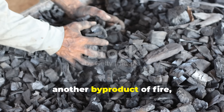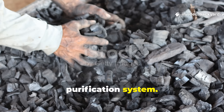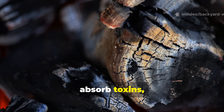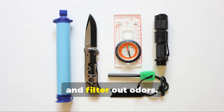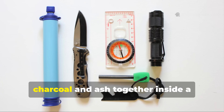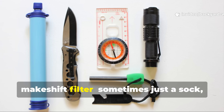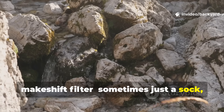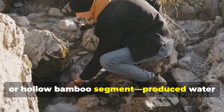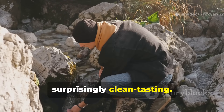Charcoal, another by-product of fire, became the second part of this purification system. Charred wood has an incredible ability to absorb toxins, trap microorganisms, and filter out odours. Soldiers discovered that layering charcoal and ash together inside a makeshift filter — sometimes just a sock, tin can, or hollow bamboo segment — produced water that was not only drinkable, but surprisingly clean-tasting.